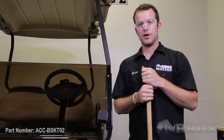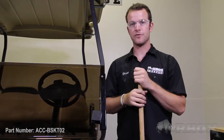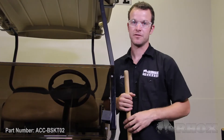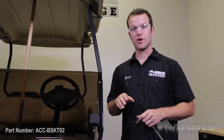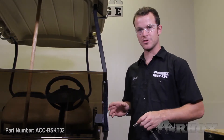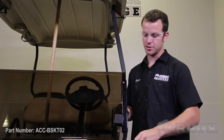Now let's begin with the installation. The first step of this installation process is you need to prop up the roof. The reason for that is we're going to be removing these two bolts that attach the front strut to the body of the cart. Now that you have the roof propped, you need to decide what side of the cart you're going to work on first. I'm going to be doing the driver's side, so I want to remove the bolt that attaches the driver's side strut to the body of the cart.